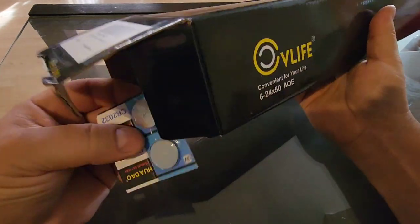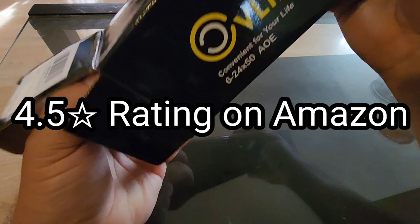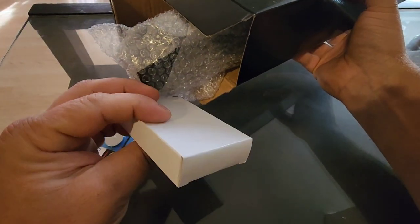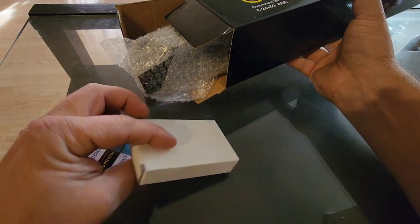I do believe this is their newer model, so there are two batteries that they send you with it. And there are the mounts — it comes with mounts that fit a 20mm rail, Picatinny, or Weaver mount.